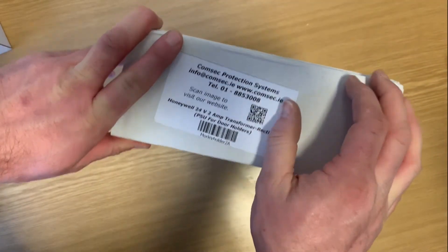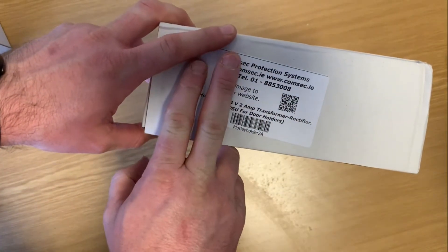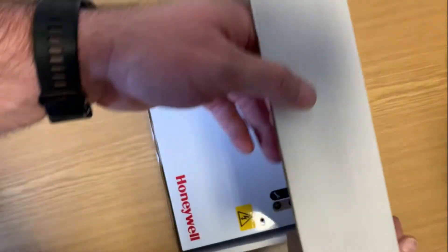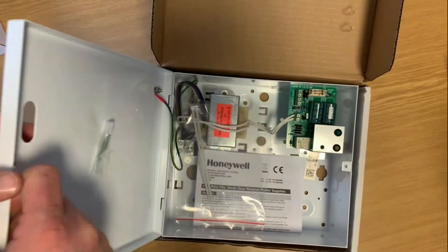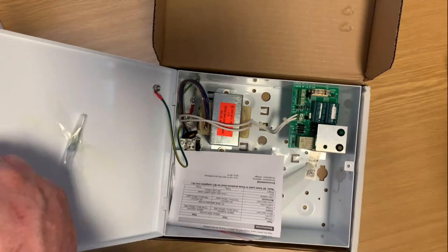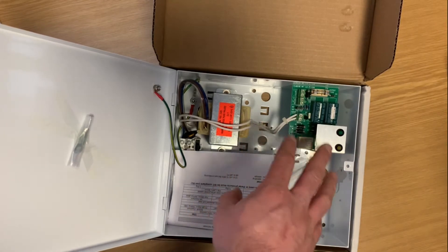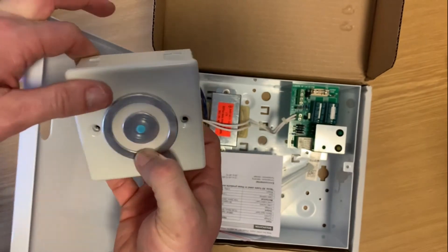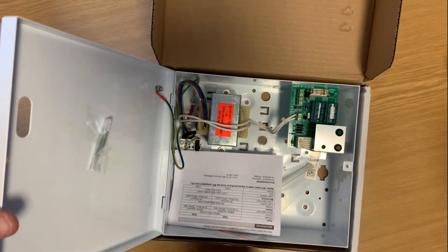Still on a bit of a door holder related buzz here this morning, so a quick video on the 24 volt 2 amp door holder power supply unit. I've done a previous video where I showed the CTEK double gang unit — this is a much larger power supply at 2 amps. Each of the BC244 door holder units has about a 16 milliamp consumption.